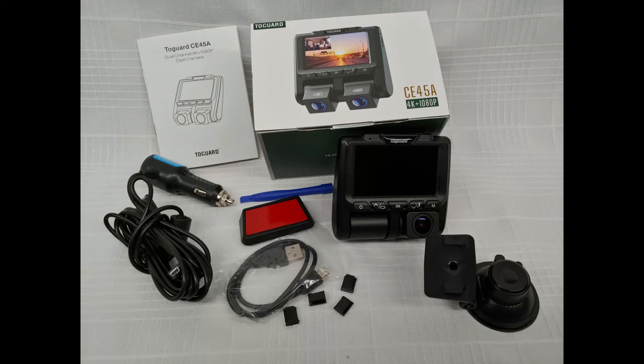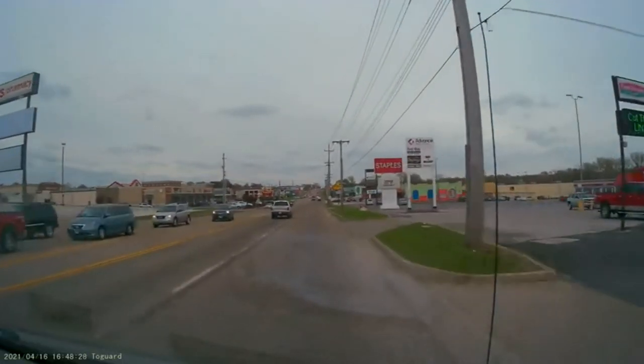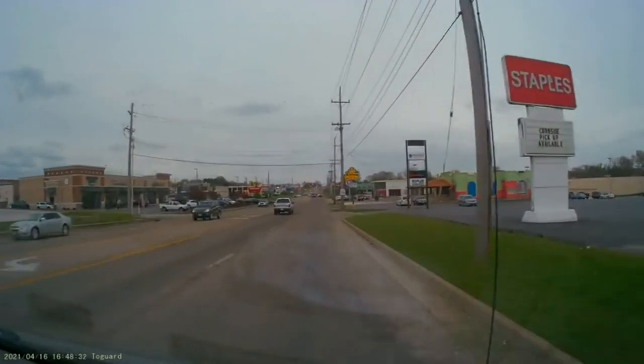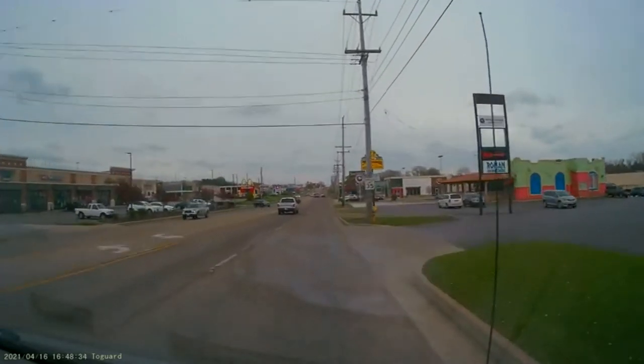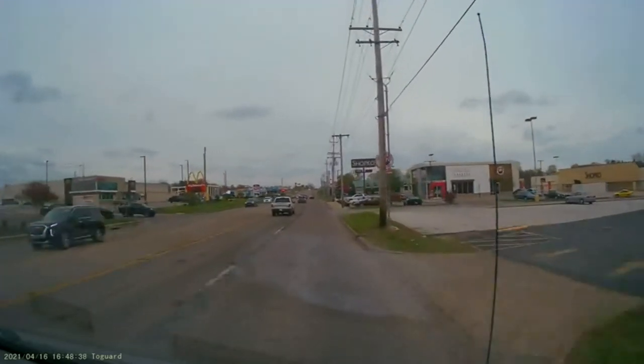This dual channel dash cam has 4K forward and 1080p back, a parking monitor, a G-sensor lock, and a wide angle 170 degree lens. Sorry for the mask reflection on my dashboard.